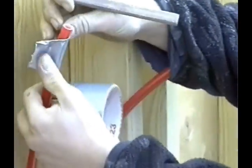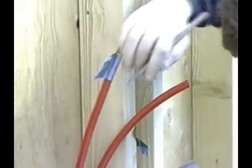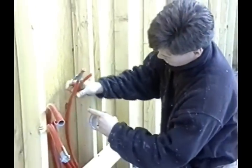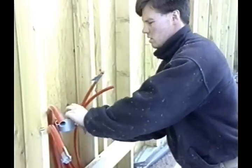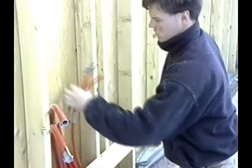Once you've completed your first loop, it's important to mark each tube and distinguish each loop to avoid confusion once all loops have been installed. When all tubing is installed and tied down, we can determine how many loops are required.